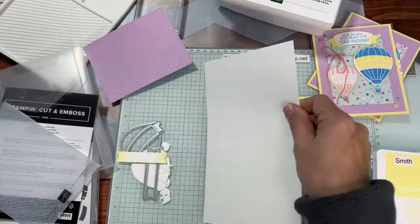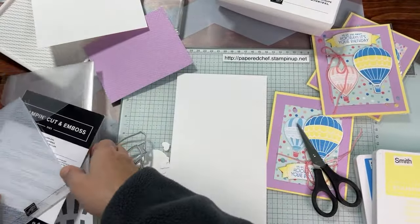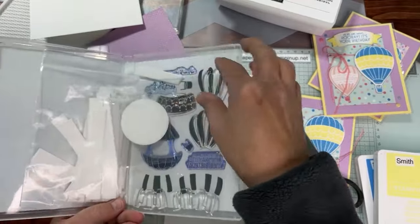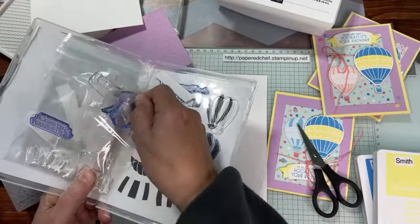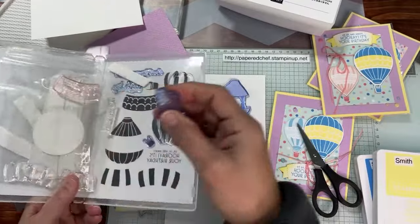I'm getting some Basic White and I'm going to mount the stamp. I don't go over what's in the kit every single live — I'm only doing that right now because I'm about to mail the kits off and you have until the 10th of February to sign up. After that I won't show you the kit anymore. We're going to use the sentiment 'Up Up and Away, Hooray It's Your Birthday,' and this is an alternative project for the note card — 'Just a Note to Lift You Up.'